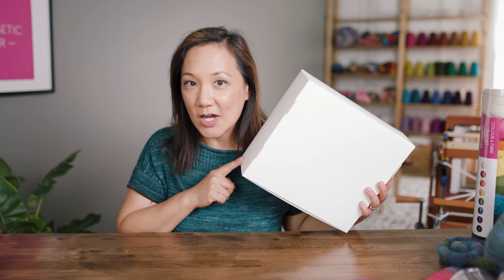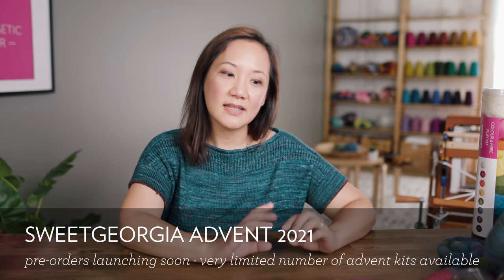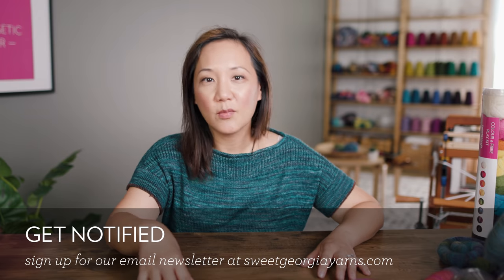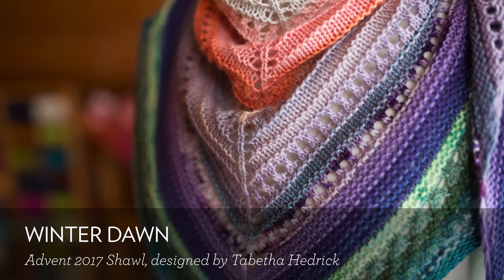Let's talk about Advent now. I know it's only July, but we've been working on this year's Advent for months already, and I'm finally ready to tell you a little bit about what is happening. Pre-orders are going to be happening very soon, so if you'd like one, go to our website and make sure you're signed up for our email list — that is the only way we let people know when the item goes live. This is going to be the fourth time we do an Advent calendar. The first couple of times, we had a big box where every day you'd open a package with a little bit of yarn and instructions for what to knit that day.